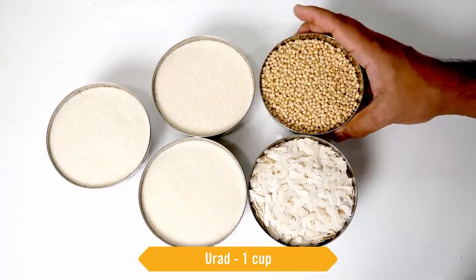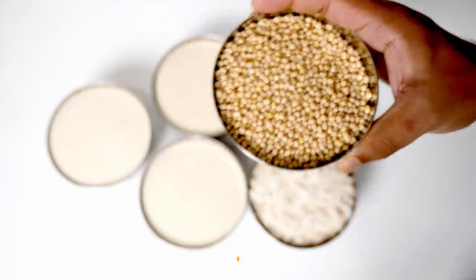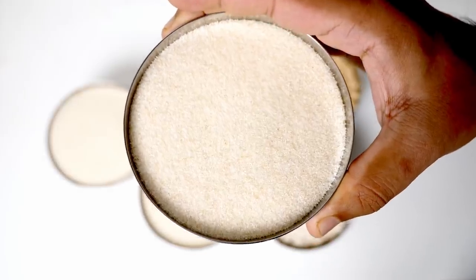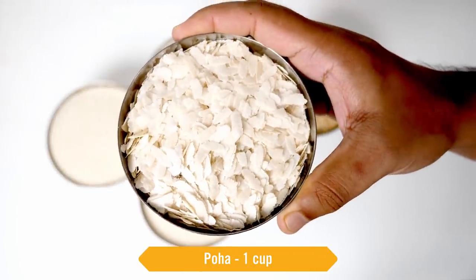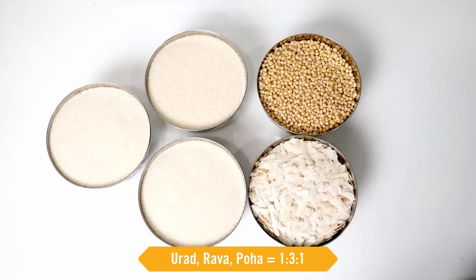The ratio is one part of whole skinless urad or sabat urad. You have to use the whole variety for best results, along with rice rava three parts. This is also known as idli rava or cream of rice, and one part of poha or chivda — the same one used for making kanda poha. So: one cup of dal, three cups of rice rava, and one cup of chivda.